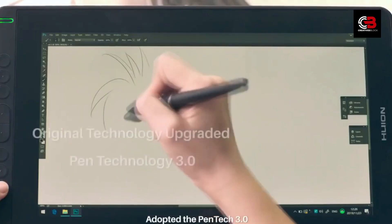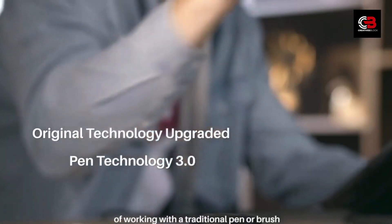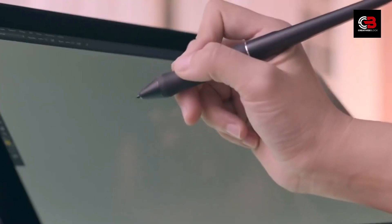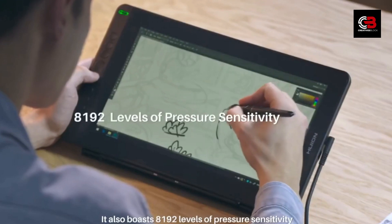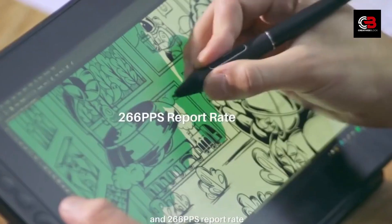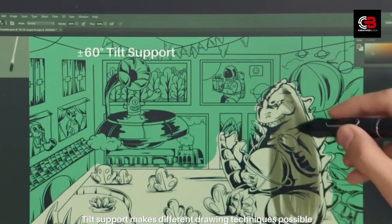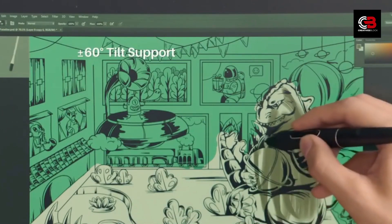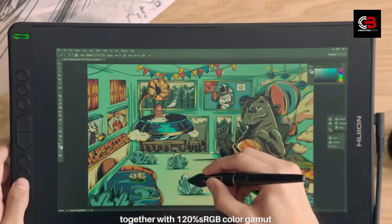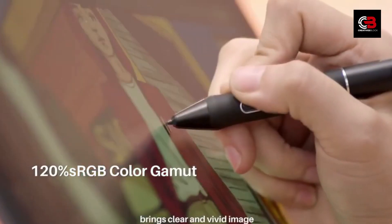Huey and Canvas 13 Review — The Perfect Digital Canvas for Artists. Hey, art enthusiasts! Welcome back to our channel. Today we have something special for all you artists out there. We'll be diving into the world of digital art with a review of the Huey and Canvas 13 Pen Display. If you're considering upgrading your art tools or looking for a new digital canvas, this video is for you. Before we begin, make sure to hit that subscribe button and ring the bell icon so you never miss our art-related content. Now, let's get creative with the Huey and Canvas 13.